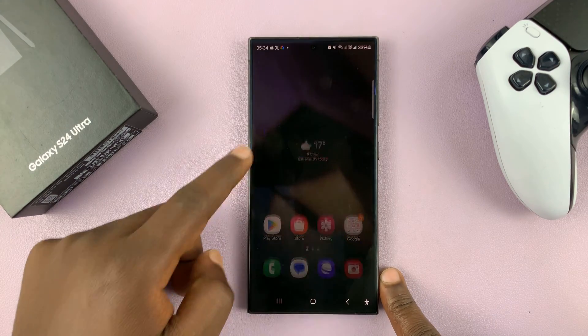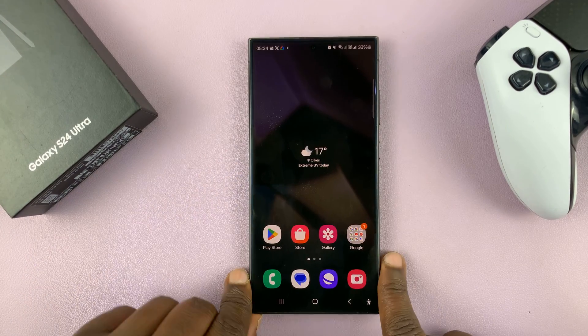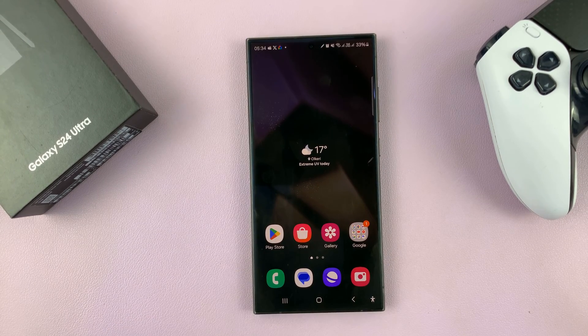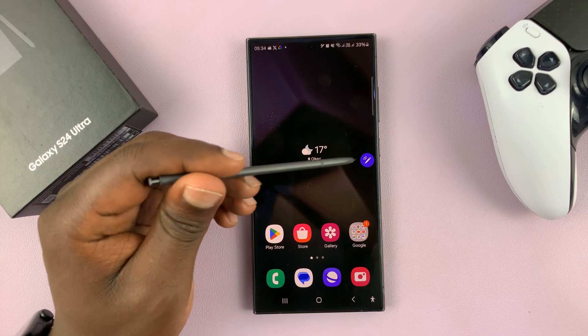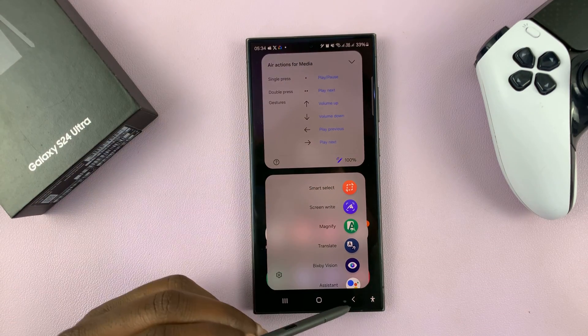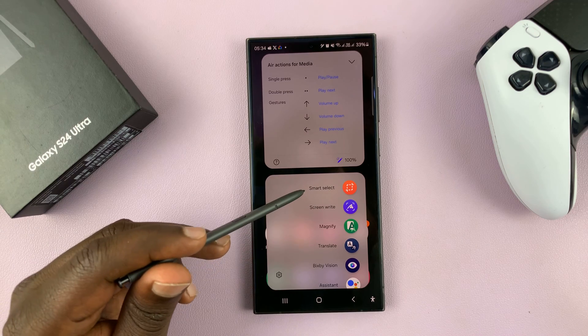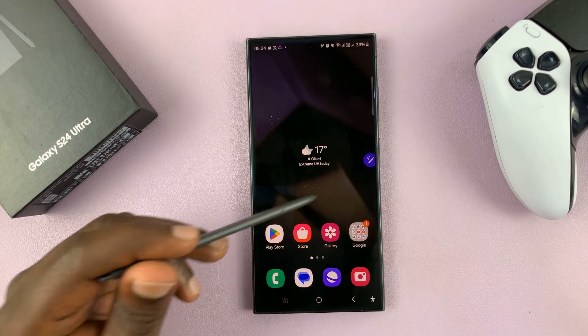I'll be showing you how to take partial screenshots with the S Pen on your Galaxy S24 Ultra. Take out the S Pen from your phone and go to the S Pen menu. In the S Pen menu, you're looking for Smart Select — tap on that.